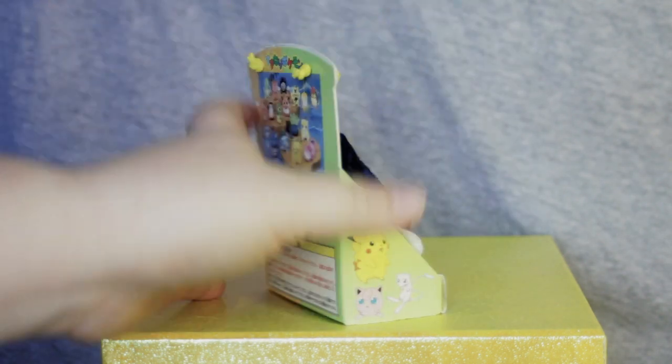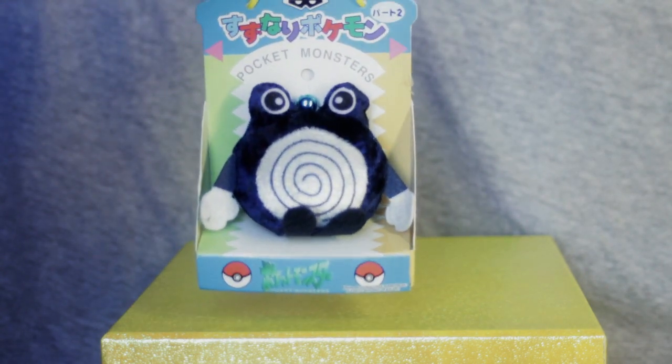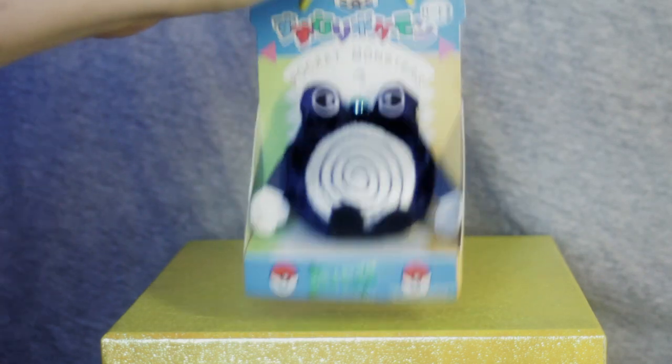And all of our copyright information. And again, we've got this loop, which is generally for hanging them in the back of UFO catcher machines as a display — like, hey, look what's in here.